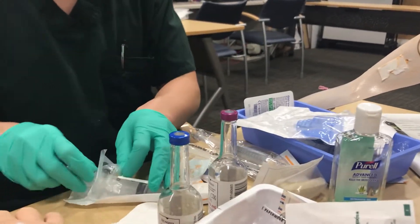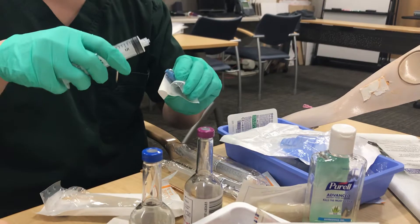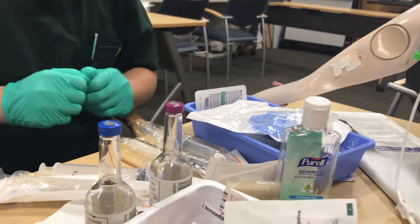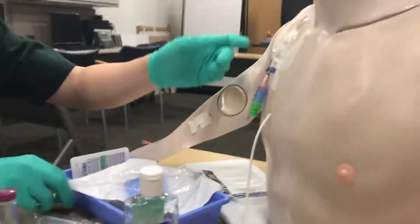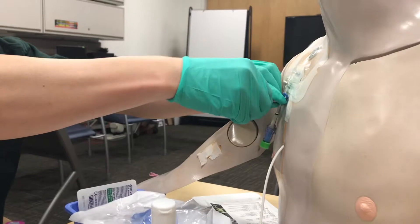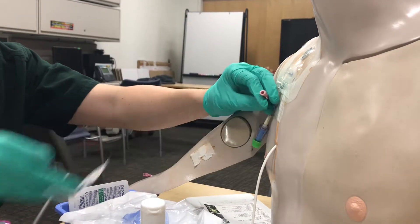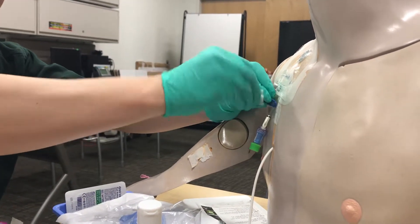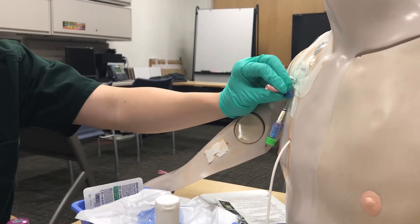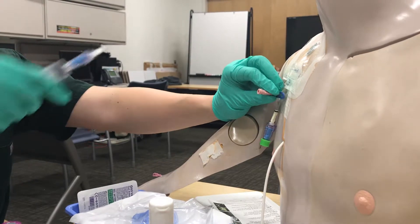Attach your 20 cc syringe to the cap by peeling it away, leaving the blue part exposed, attaching it, and setting it aside. Pick the port you're going to use, clamp it first, and go ahead and take off the cap. Scrub the site vigorously for 15 seconds and allow for dry time. It's very important that there is no waste here — you want to capture all the contaminants inside the catheter.